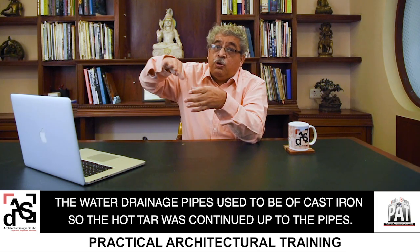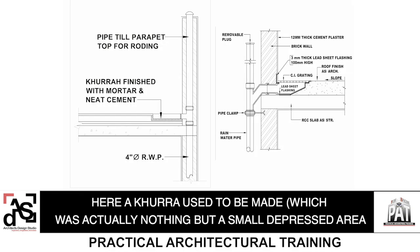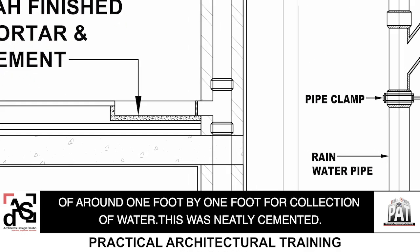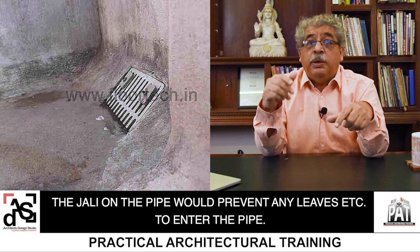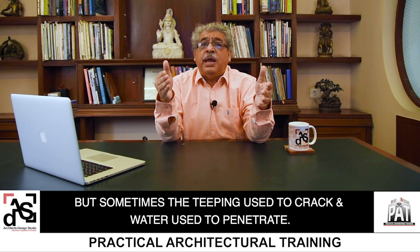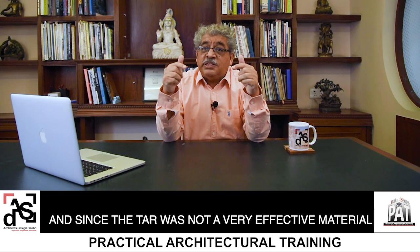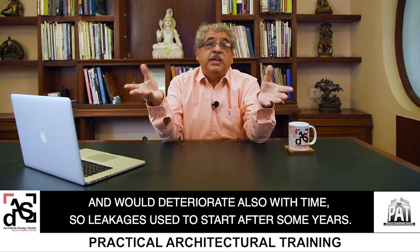The hot tar was continued up to the pipes. Nowadays we use PVC pipes, so hot tar cannot be used there. A khura used to be made, which was actually nothing but a small depressed area of around 1 foot by 1 foot for collection of water. This was neatly cemented. The jali on the pipe would prevent any leaves etc. from entering the pipe. Waterproofing done — and believe me, this used to last for years with no seepage. But sometimes the teeping used to crack and water used to penetrate. Sometimes the gola used to crack and water again used to penetrate. And since the tar was not a very effective material and would deteriorate with time, leakages used to start after some years.